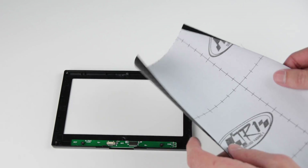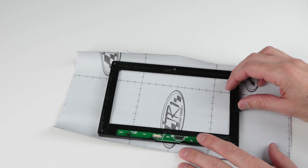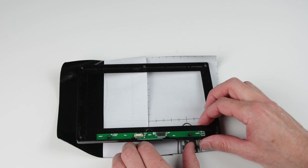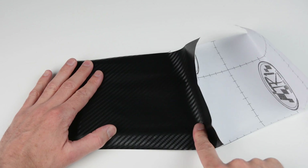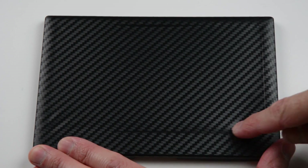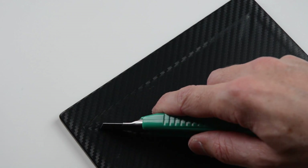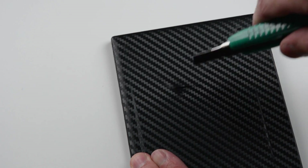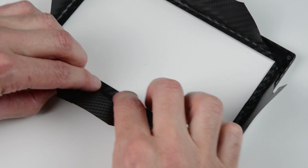With the front panel of the monitor removed, we can cut some carbon vinyl to size and begin to wrap the front cover. Fold and wrap over into the inside of the cover and trim away any excess with a sharp knife.